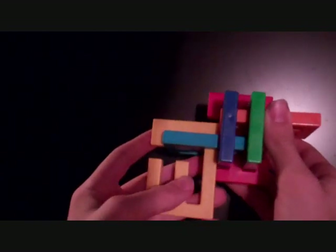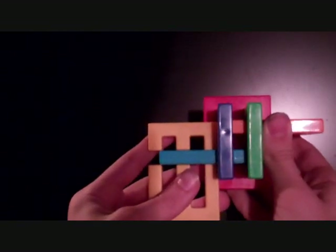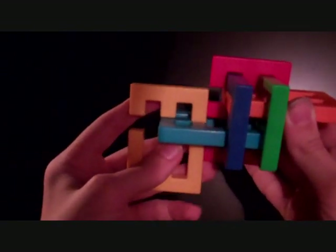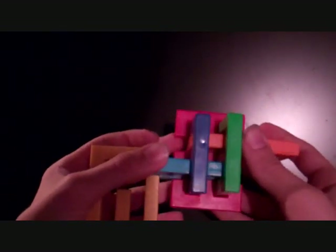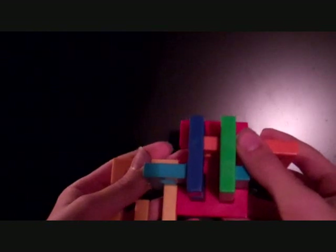Now push the yellow piece up just one unit, like that. Then push it back, left, back, left. I usually just let it go down there, but you don't have to keep it down. Then push the blue and yellow all the way to the left.